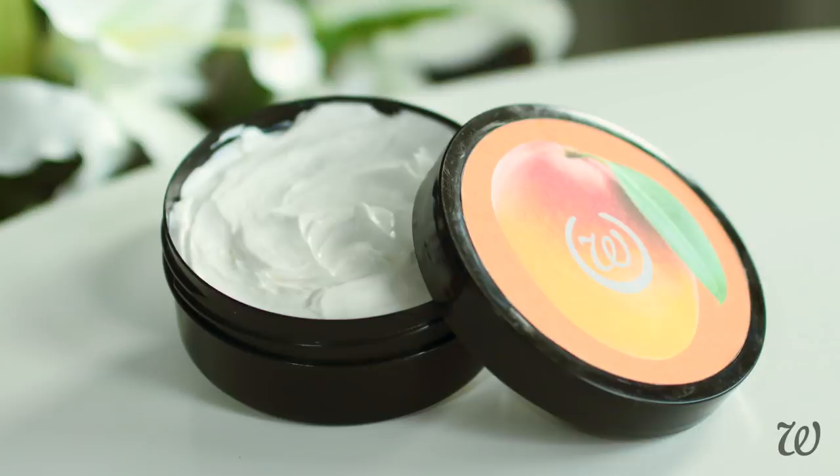The Body Shop body butters are rich, thick, creamy, and they smell absolutely incredible, but when you look at the ingredients on the back, would we call this a body butter? Either way, we're going to have so much fun remaking these, and you'll understand a lot more once we get into the ingredients.